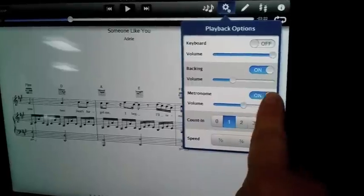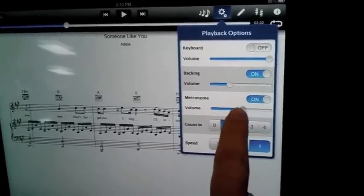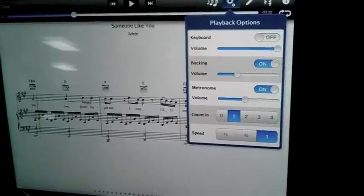You also have the option of using the metronome. The metronome could play the entire time, and of course you have volume on your metronome — how high or low you want that to be in comparison to the music.